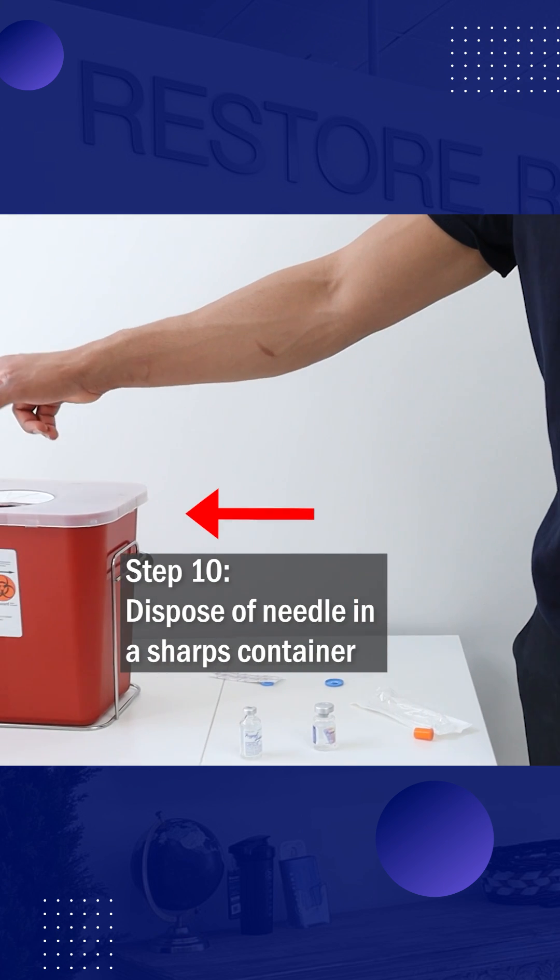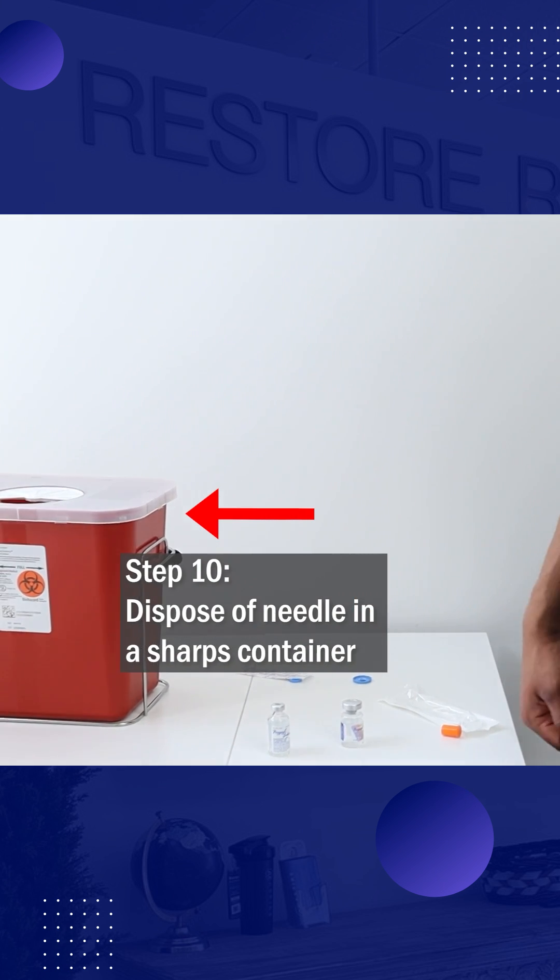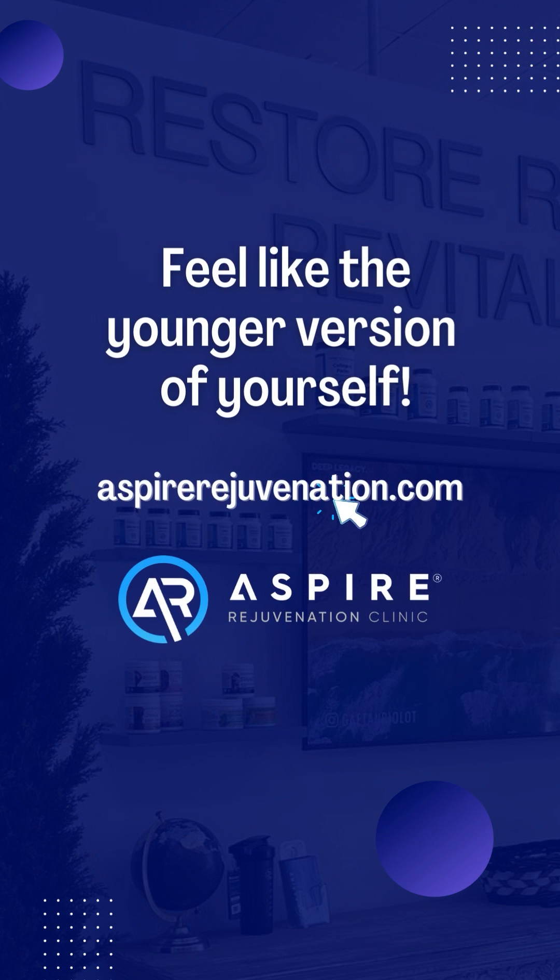Lastly, recap the needle and dispose of it in a sharps container.